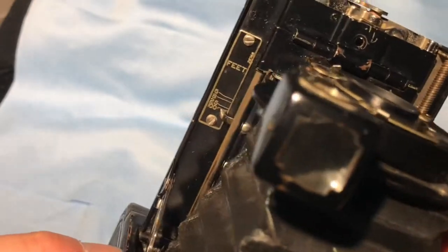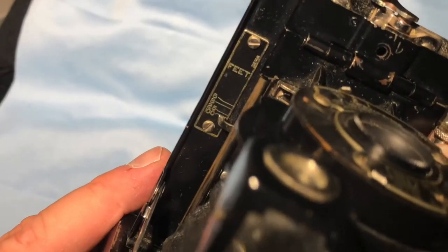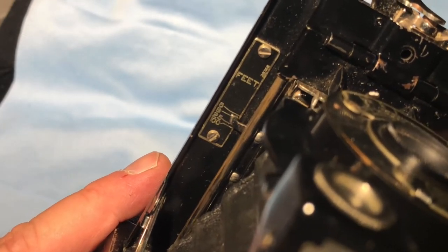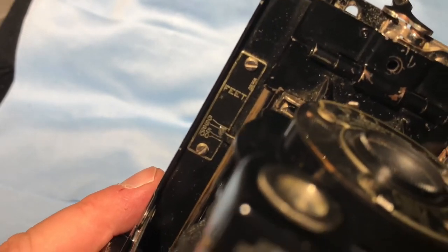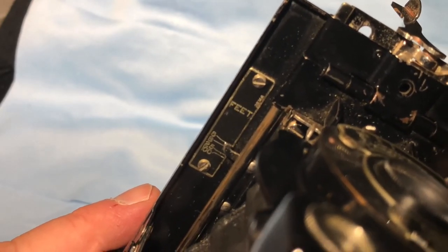If you want to set your focal length, there's a little slider on the side here and that's how it's adjusted. Basically, if you want to shoot close up — under six feet — you'd slip it to there; eight feet, 25 feet, and 100 feet. It's anybody's guess how close that would be — would that be three feet, one foot? But anyway, that's how you would do your focal length.